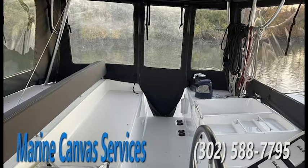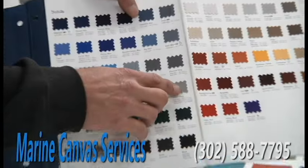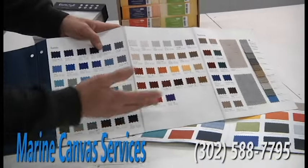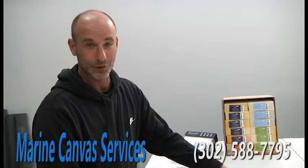I use all Sunbrella materials. I do have sample books here with the actual material, so you can touch, feel, and see what that's all about. I have a selection of colors. If you don't see a color on here, we can go on the websites and make a selection from there. And I can do pricing as well.